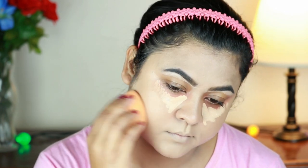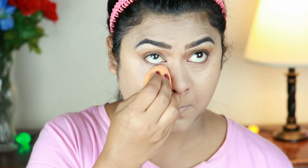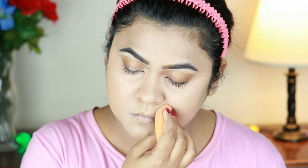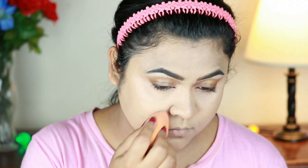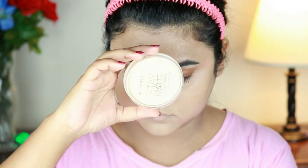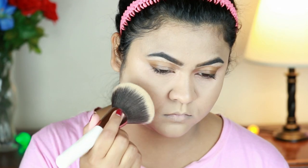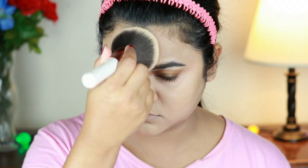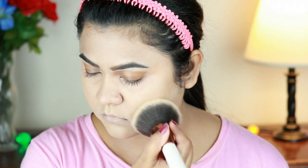Now I will apply a sponge loose powder — this is a translucent powder. I will set my smile lines and my eyes with it. Next I will apply a stay matte pressed powder in shade transparent using a large powder brush. This is a very good powder for oily skin.